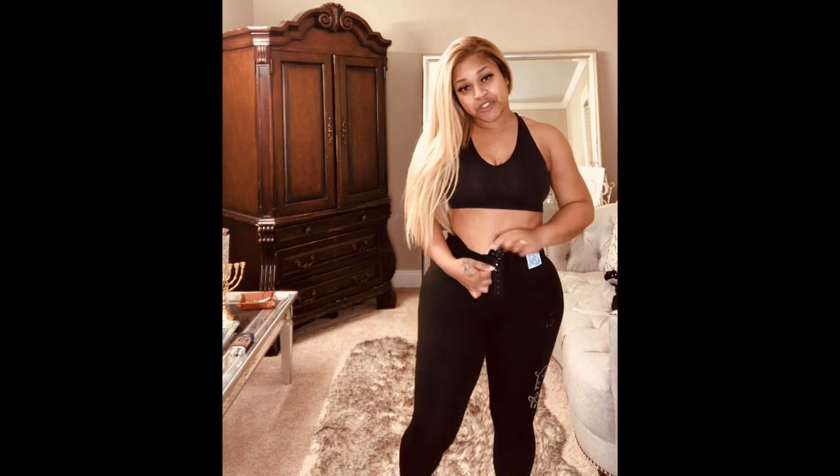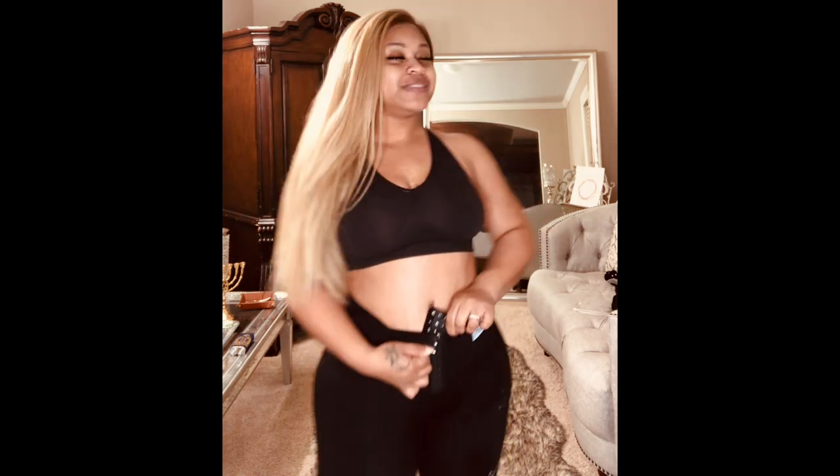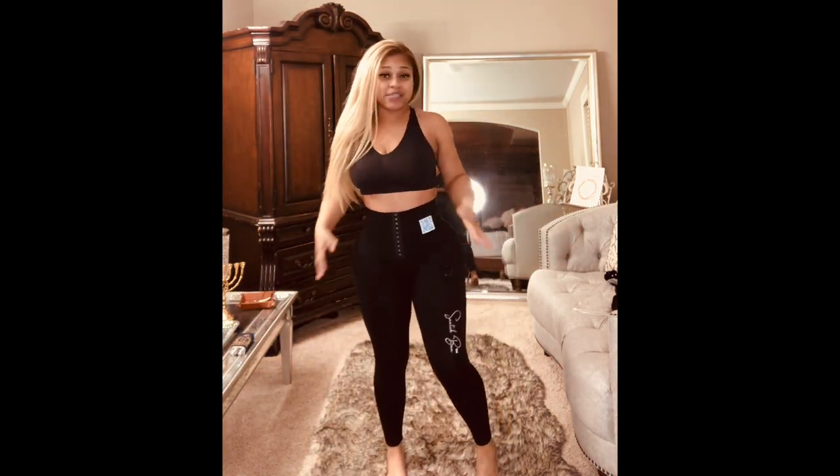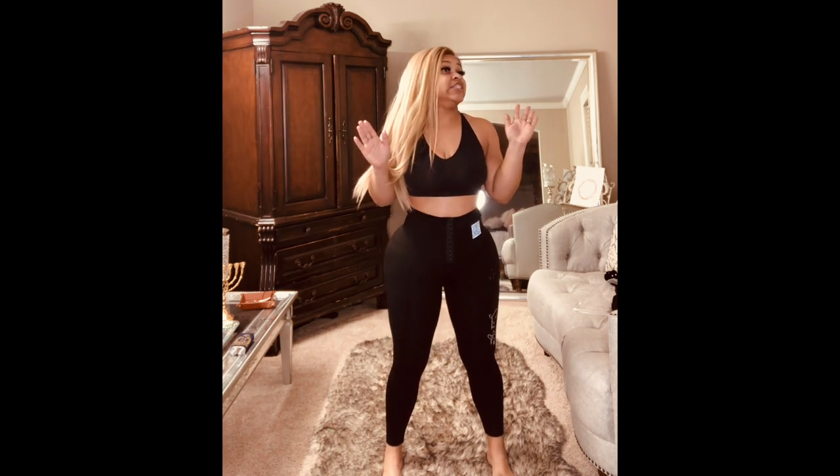It also has a waist trainer and if you look right here, it has three little buttons right there that I really like. It's a waist trainer built into leggings, so while you're working out you can still be training that waist. You always want to keep your waist trained because it is so hard to lose weight but so easy to gain weight.